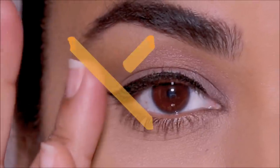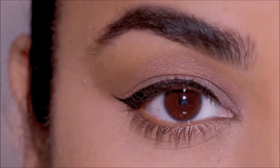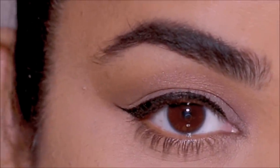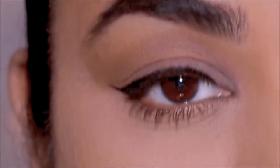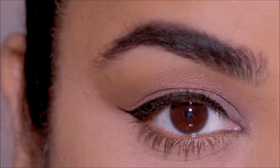Last but not least, make sure not to keep touching your eyes and your lids, because the oils in your fingers can transfer onto your lids. Try these tricks if you have oily or sweaty lids and let me know how it works, because it does work wonders on me. I love you guys so much and I will see you soon with a brand new one — bye guys!